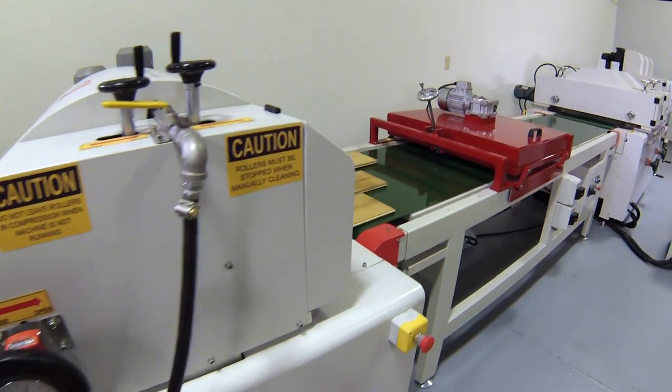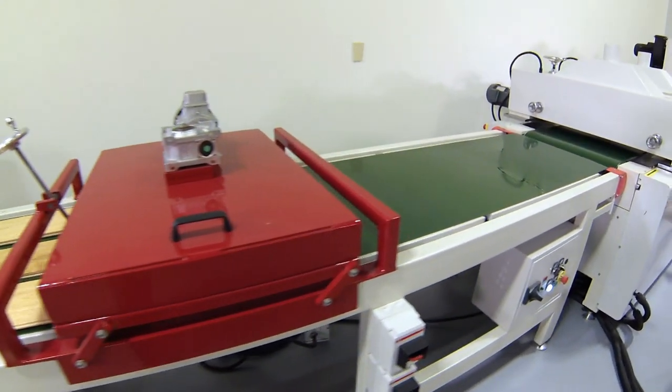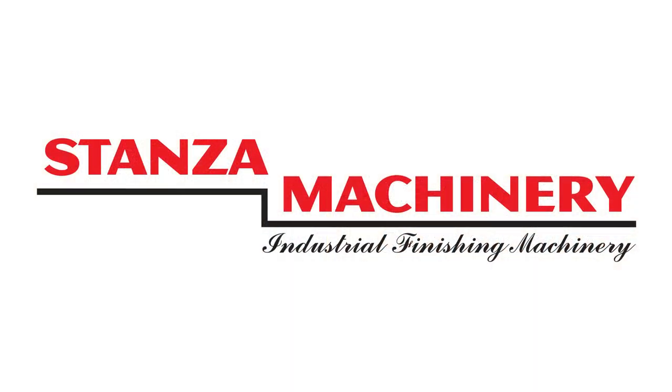Production is now ready to proceed. A properly set up roll coater is the embodiment of Leonardo da Vinci's maxim that simplicity is the ultimate sophistication. Contact your Stenza machinery team for detailed requirements and information on roll coating.